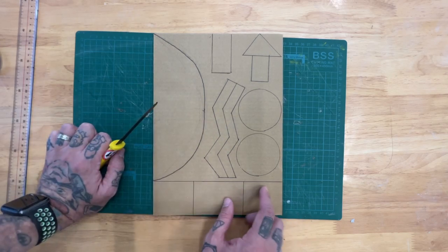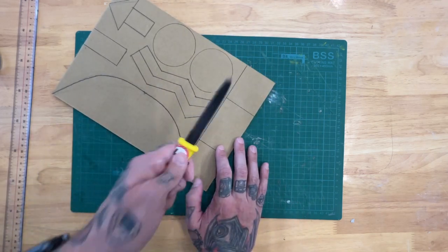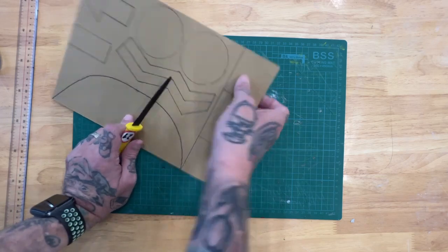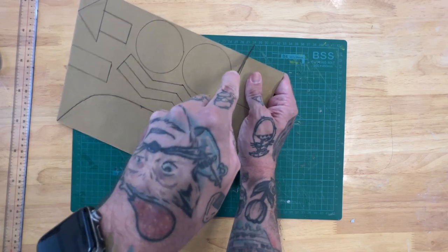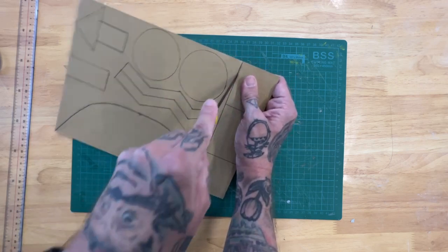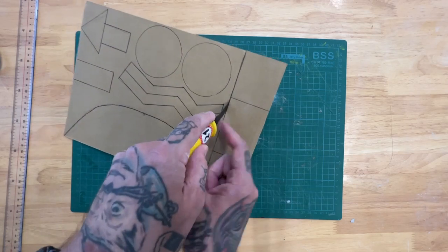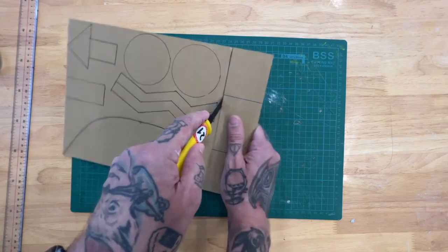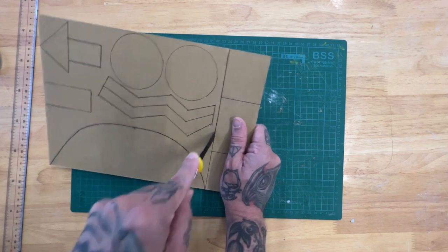I'm going to start with these shapes down here. They're pretty simple and I could use scissors, but for a straight line the cardboard knife works pretty well. How it works is I'm just going to pick that up and start slowly, sawing kind of back and forth, then move a little bit faster, taking my time and watching the edge of the blade, making sure it stays lined up with my cardboard and the line that I drew.